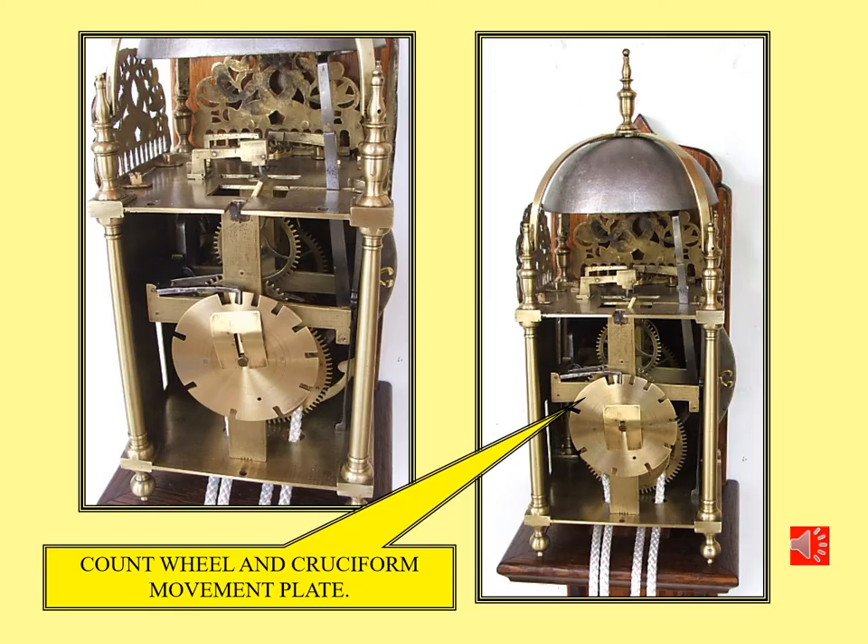From the rear you can now see the cruciform plates for the movement. Cruciform plates are typical and indicative of English manufacture. Also you can see the count wheel, or locking plate as it's also known, which controls the striking. The clock is now starting to look in very nice restored condition.